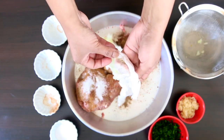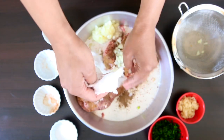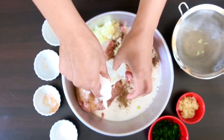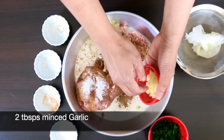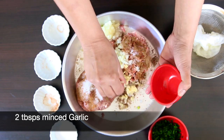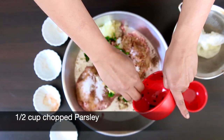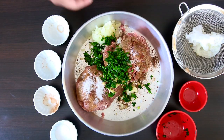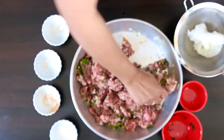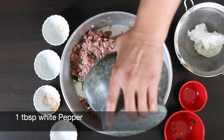The onion has been sitting here for over 30 minutes and it's lost a lot of water. I'm just going to add this to the meat. I'm also going to add two tablespoons of minced garlic and a half cup of chopped parsley. Give this a really good mix. I'm also going to crush one tablespoon of white pepper and add this in.